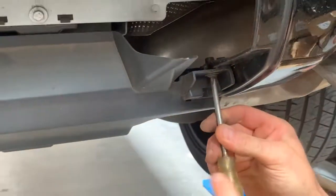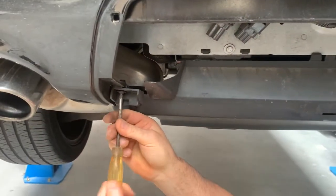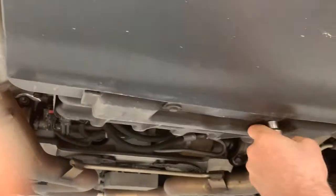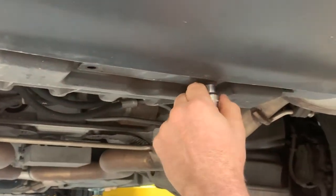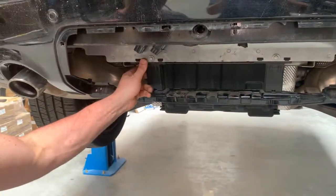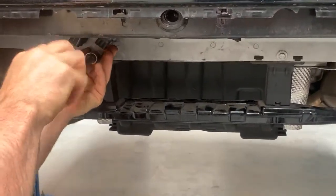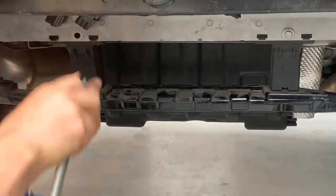These are just normal Phillips head screws — one, two. We've got 10mm bolts here. We've got a couple more bolts here that we need to take out as well, both 10mm. You can see that they hold the bottom part of the bumper. Nice and simple to take these out and then we'll work over into the wheel arches and show you where the screws are to pull out there.